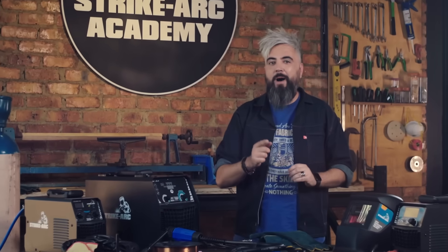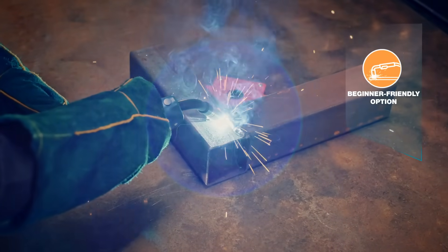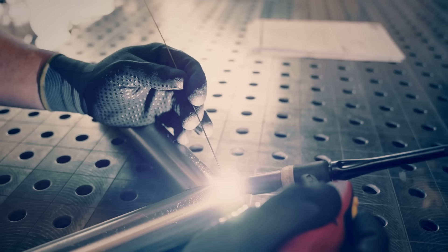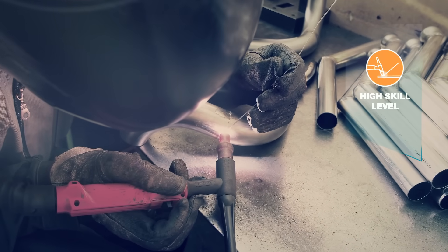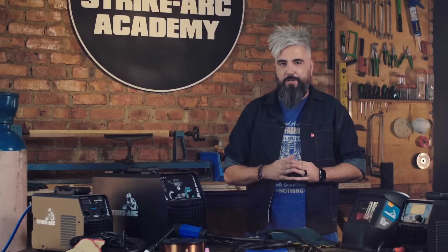Now let's talk about ease of use. MIG is often considered the most beginner-friendly option, with a straightforward process. In contrast, TIG demands skill and practice, particularly when it comes to handling the torch and filler rod simultaneously. MMA welding is forgiving, making it great for working with dirty or rusty metals.